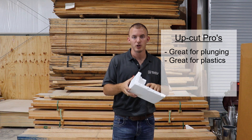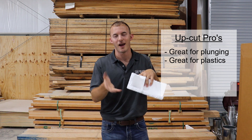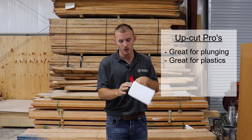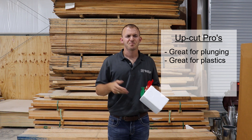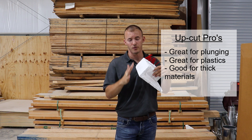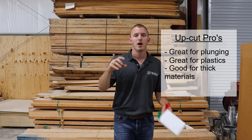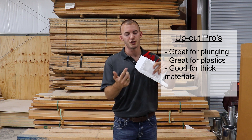With plastics or aluminum, there are no wood fibers, so an up cut bit will actually leave a clean edge on both sides. But when you're working with fibrous materials like wood, that's when it gives you that rough edge. Up cut bits are also great for thicker materials — with something like two-inch-thick material, you need to get those chips out of there. A down cut bit with thick material will leave all the chips in the cut, so you need that up cut bit to evacuate them.